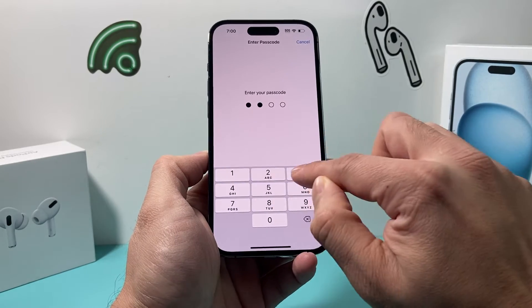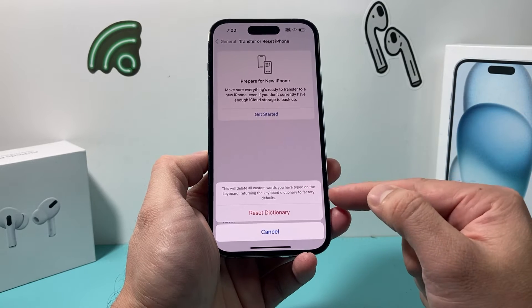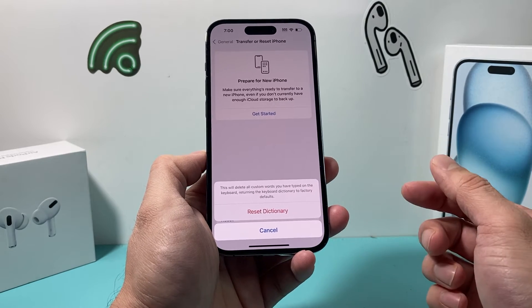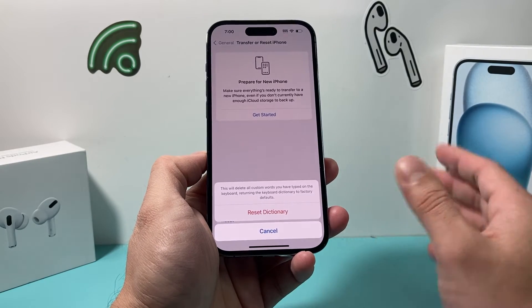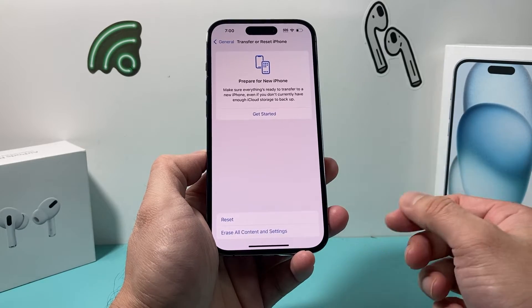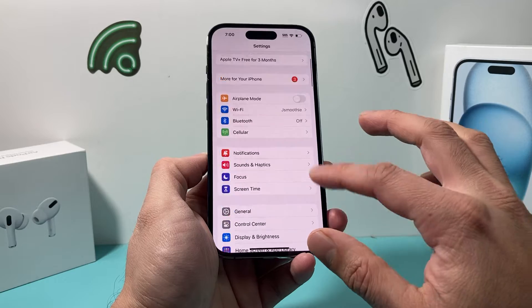Once you do that, it's going to ask for your passcode. This method will not delete any of your personal data, but it will delete any custom words you have typed into the keyboard — you'll just have to re-add them. All of your photos, videos, and apps will still be safe. It takes maybe a couple of seconds, and hopefully after you do that your keyboard is working.